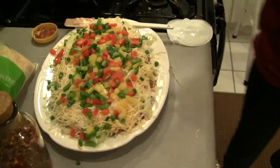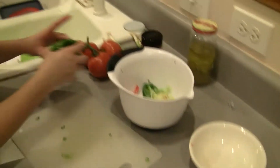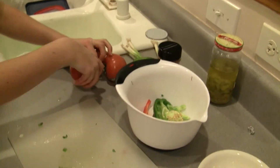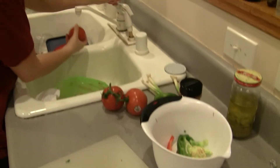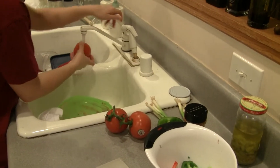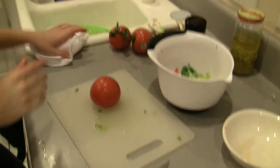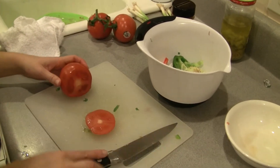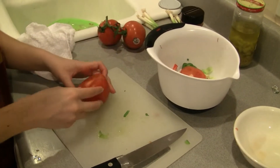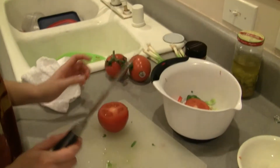This is another great thing to make in the summertime because it doesn't heat your house up — you're not baking anything. It's kind of like a meal in itself because there's so much in it. You almost cover every food group: you've got beans, you've got rice, you've got meat, you've got vegetables, and you've got fruits — which people don't think are fruits.